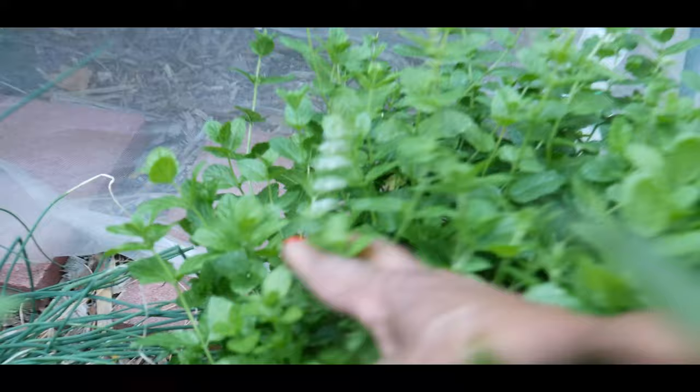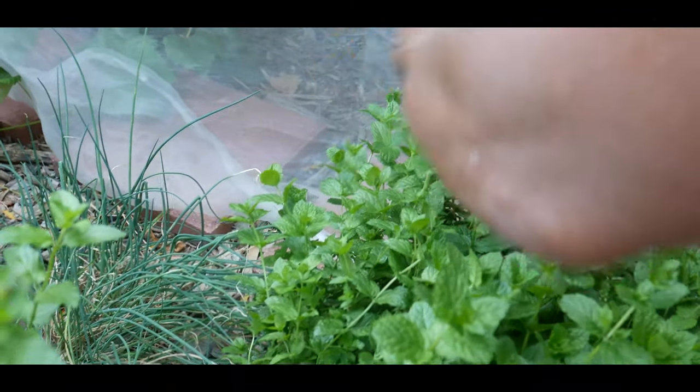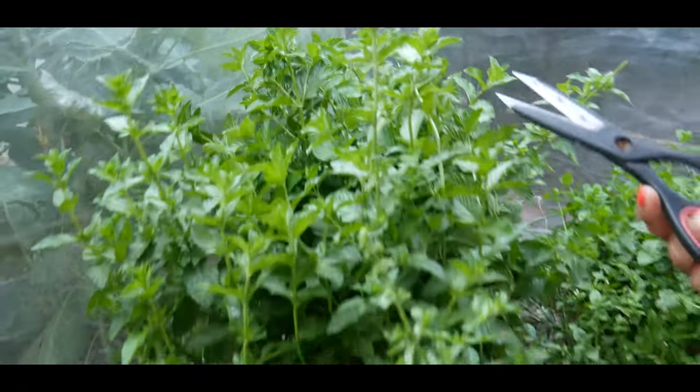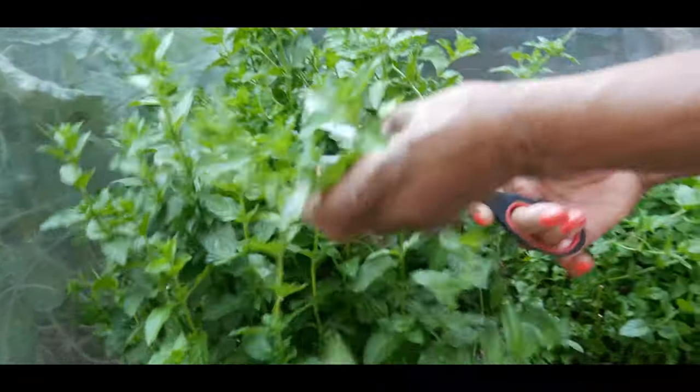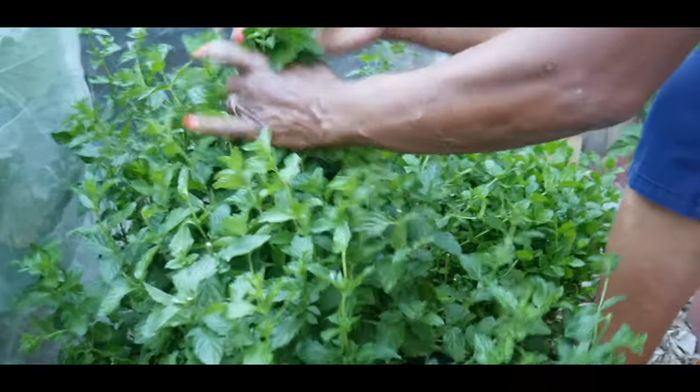Often you get these little flowers on here — that means the mint is trying to go to seed. This is where I would just go ahead and cut them off because I don't want them to go to seed. I like to get a couple more harvests out of this, and to keep them from going to seed on this particular one I did do that.